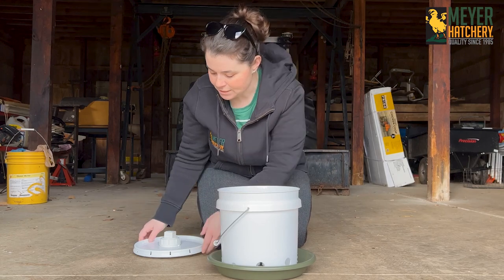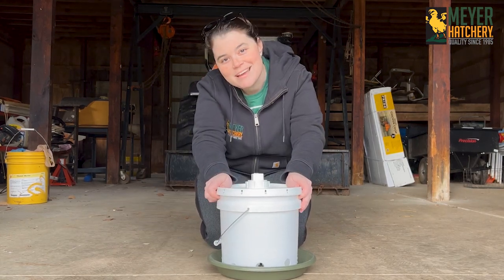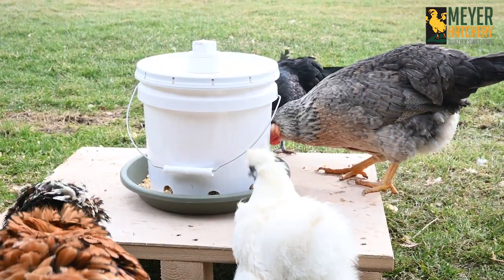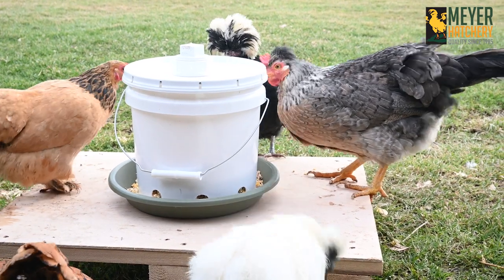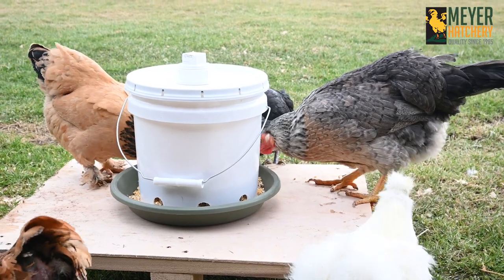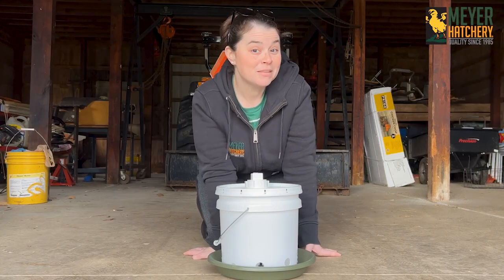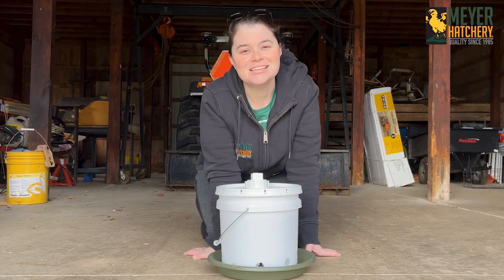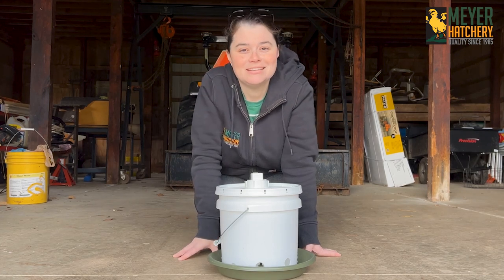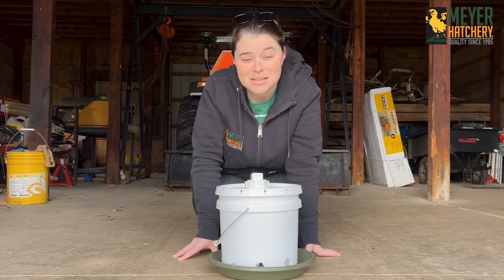When you're all done assembling everything, put your lid on top, fill your feeder, and offer it to your flock. It's so easy and as you can see my flock loves it — I think they really like the treats too! Hopefully I've given you some inspiration to make your own quick easy feeder, especially great for scratch. If you have any questions be sure to let us know in the comments below, and make sure to subscribe to our YouTube channel and click that bell so you're the first to know every time a new video is released. Thank you so much for watching!